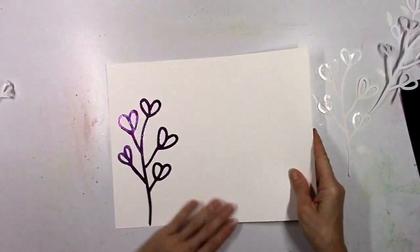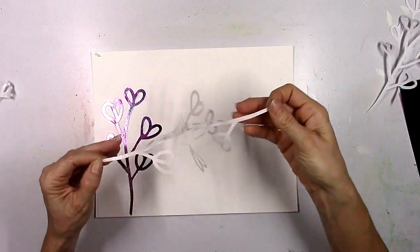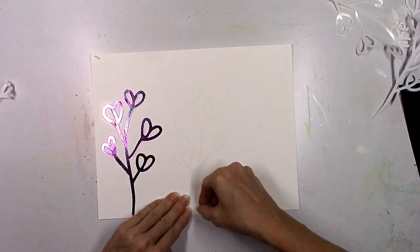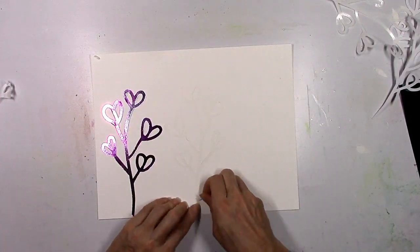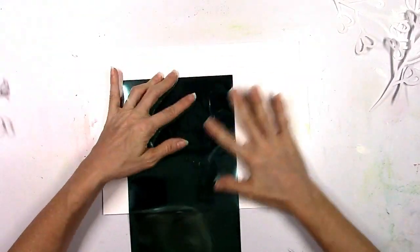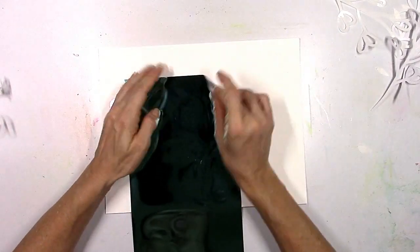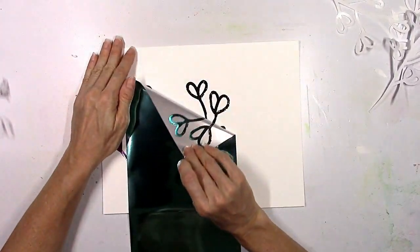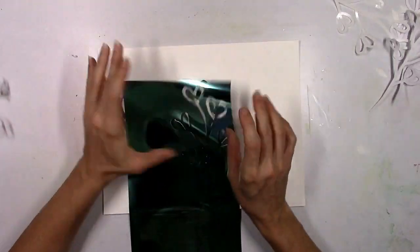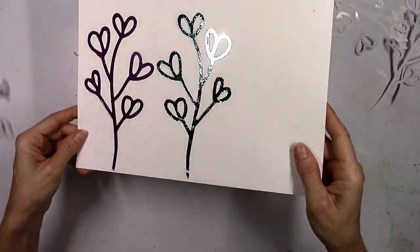Look how pretty that purple is. It's really hard to do these justice on camera — in real life they are just so shiny and sparkly and beautiful. I'm going to do this again and make this one aqua. The hardest part is getting the little piece to peel off, especially on these intricate designs. Just make sure you smudge it down with your finger pretty good so all the foil applies to the area that is sticky — it's kind of like doing a rub-on with your finger, except it's shiny and pretty.